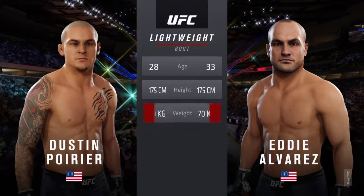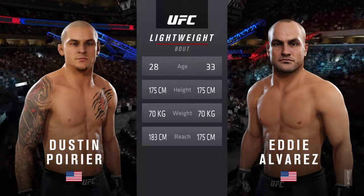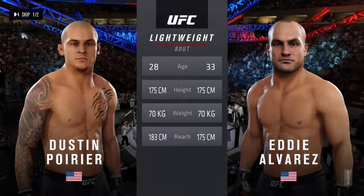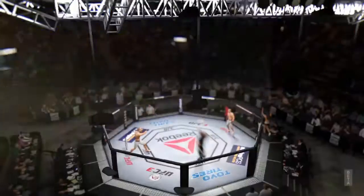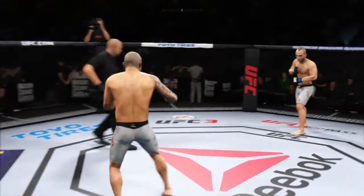This lightweight scrap — Alvarez is five years the elder. Poirier will have a three-inch reach advantage. Here is Bruce Buffer. You ready? You ready? Here we go.